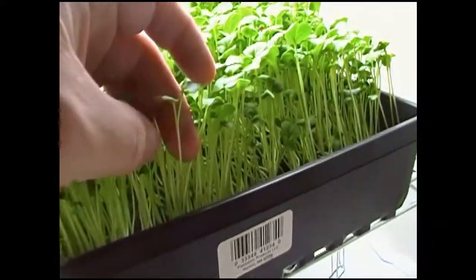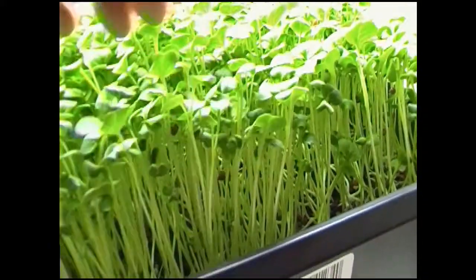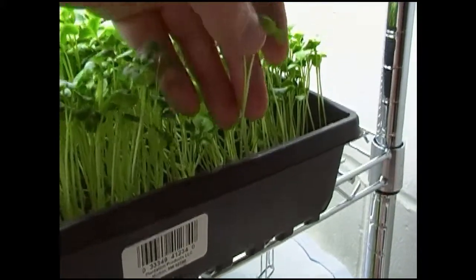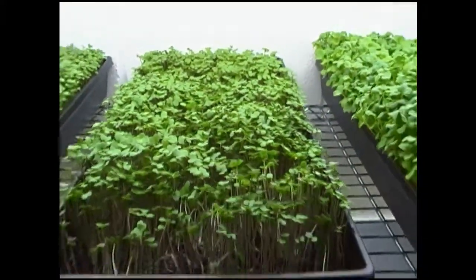I'm really starting to see that Y-split, as I call it, in the radishes — there's another one. So I'm thinking we're getting pretty close to harvest.